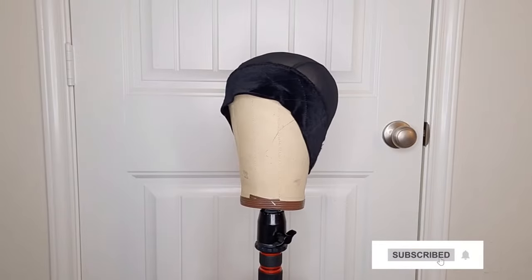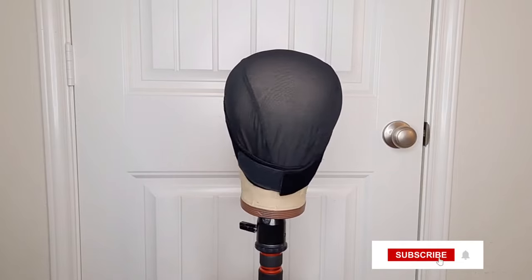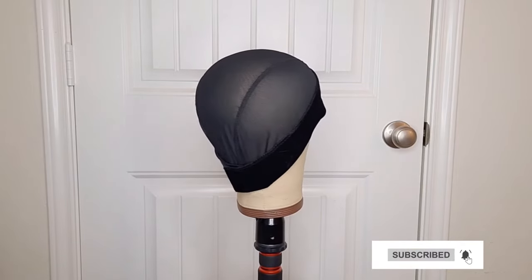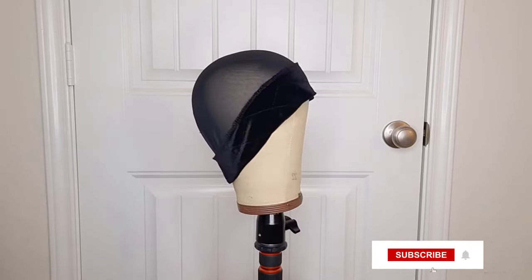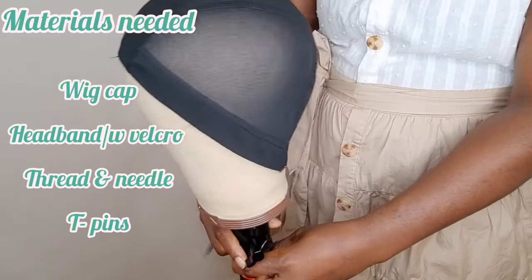Hello everyone, welcome back to my channel. If you are new here, you are welcome. Today I will be showing you guys how to make a headband wig cap. Please subscribe, comment, share this video, and let's get started.